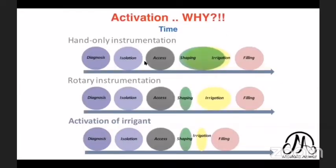Ultrasonic activation also helps decrease irrigation time. With hand instrumentation, shaping and irrigation are mixed and take a long time. With rotary instrumentation, you finish shaping quickly and spend most of the time doing irrigation. Due to ultrasonic activation of irrigation, we can further decrease the time of irrigation.